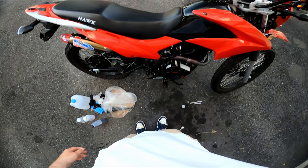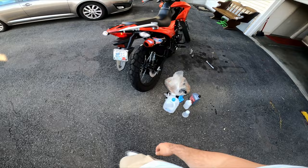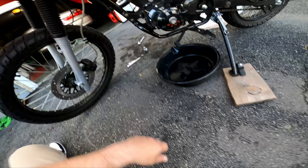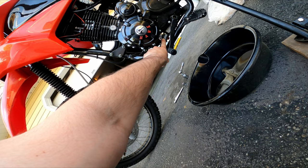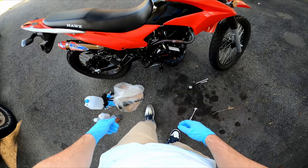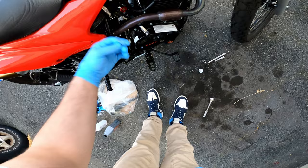Warming it up makes the oil flow out nice and smooth. Do a little walk around on the bike while we wait, give it a little shake. The bolt that has the screen is down here - you see this silver one right here? That's where the 24 millimeter goes, and the screen is right behind that with a spring. Before I undo either drain screw, I like to take out the dipstick - a little bit of air from the top lets it fall out quicker. All right, let's turn it off.